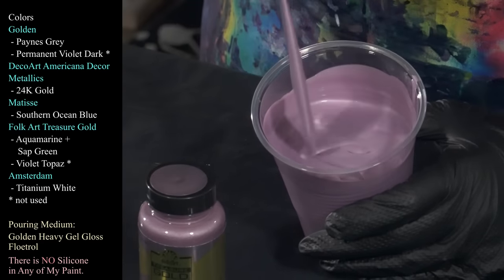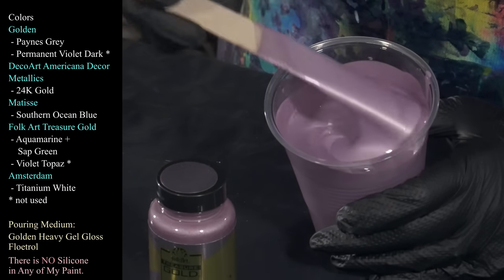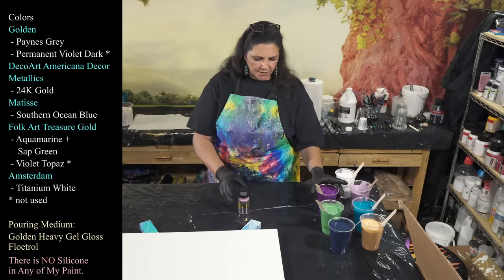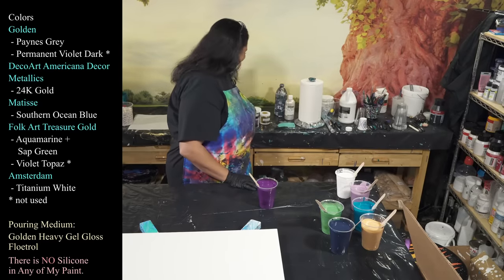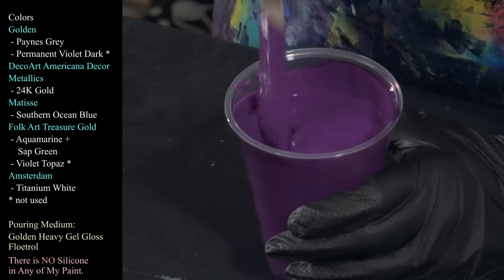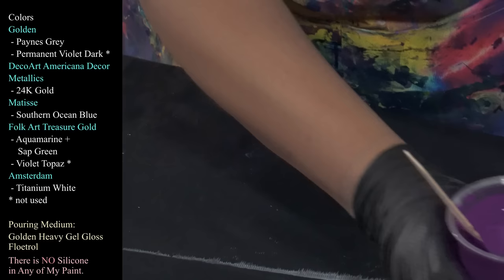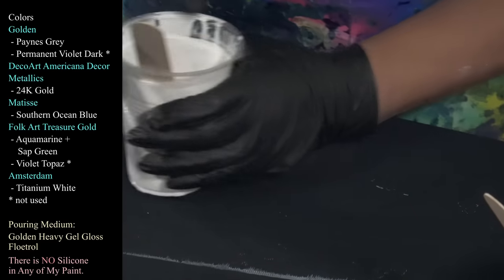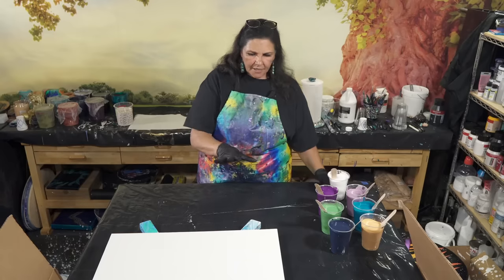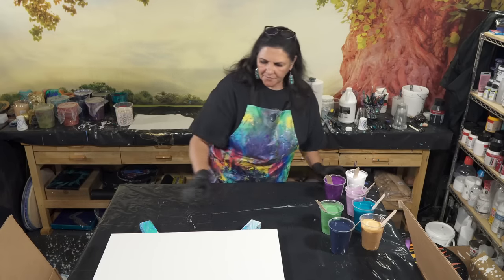My paint is not very thick tonight. I'm also using Golden's Permanent Violet Dark, which I love — I think these two are going to be really beautiful together. And then I also have some Amsterdam Titanium White and titanium white for my base coat color.